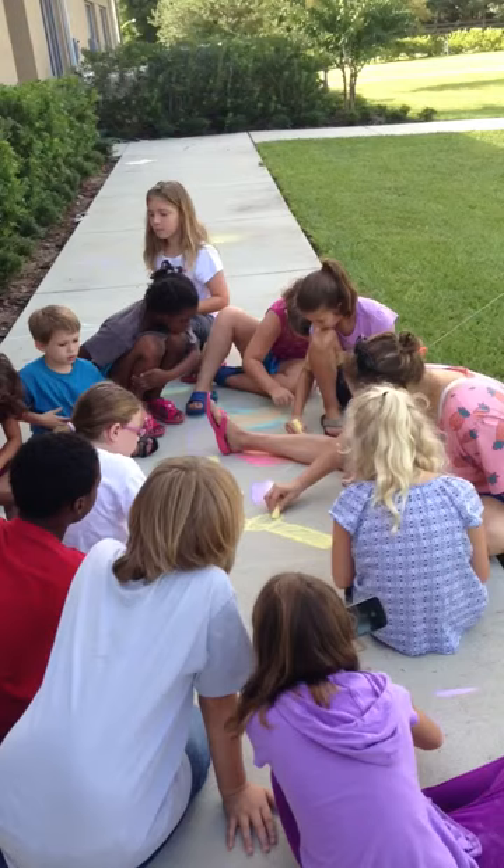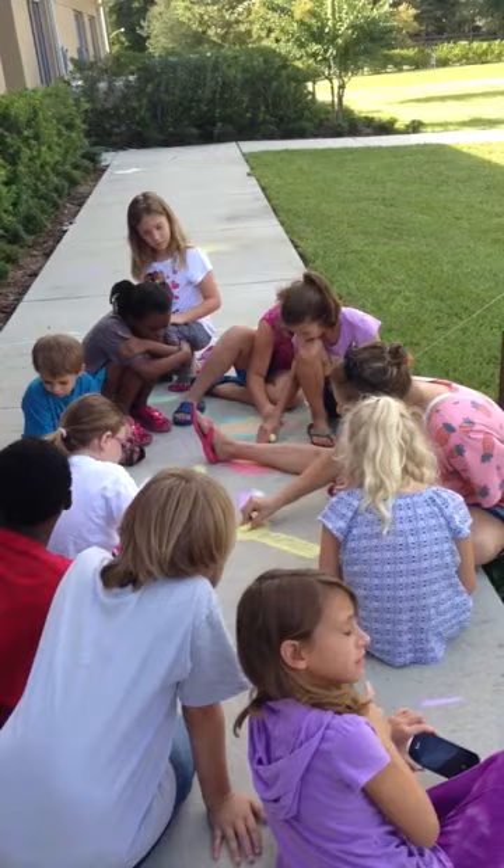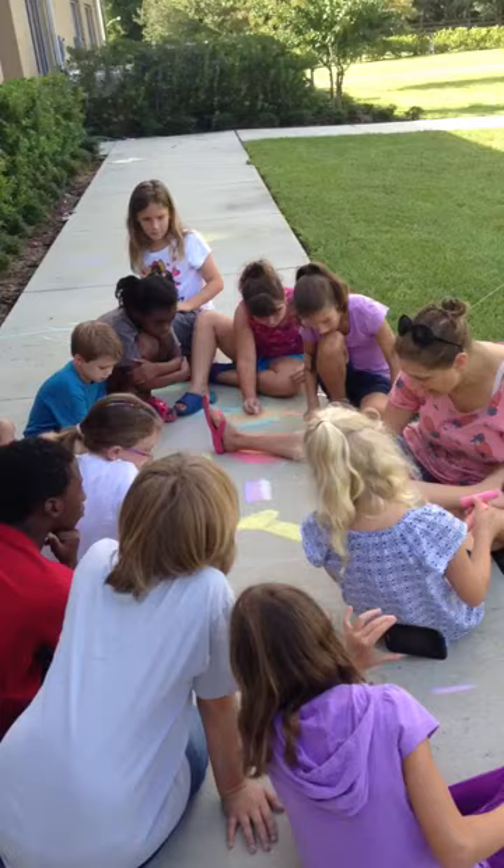It doesn't really look like a giraffe yet, but it will. I'm blending it in like this, and then we can add the body — a little bit of the body. And then what are we going to mix it up with?